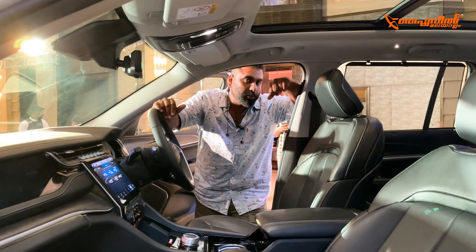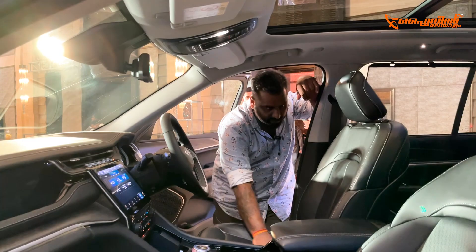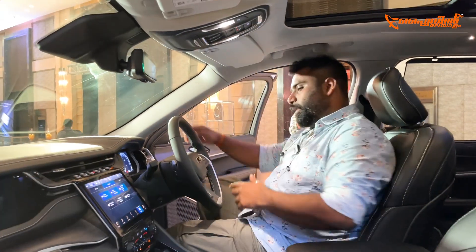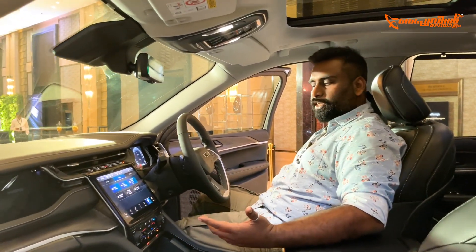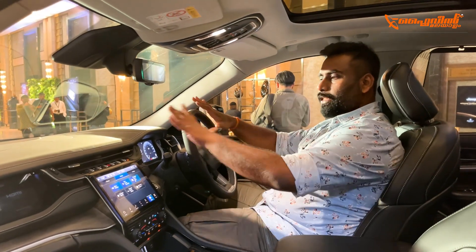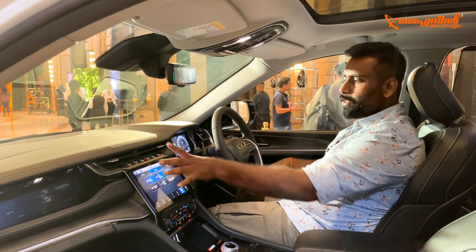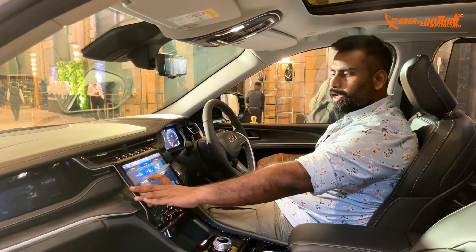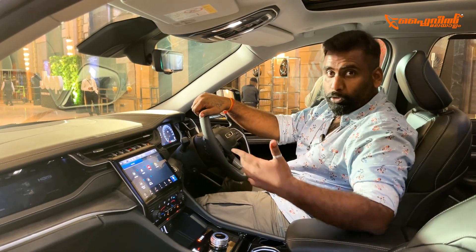The interior is very premium in design. It has leather seats and a fully black interior. The interior feel is very premium overall with very comfortable seats offering good cushioning and tight support. It has a nice driver-centric cockpit design. There is a waterfall-style infotainment screen which is very high quality with good touch sensitivity.